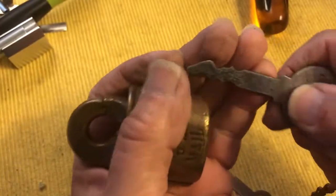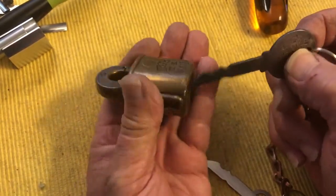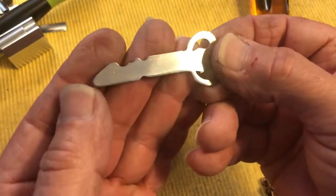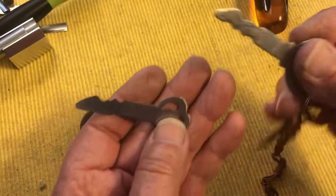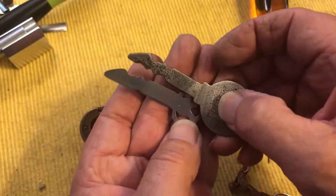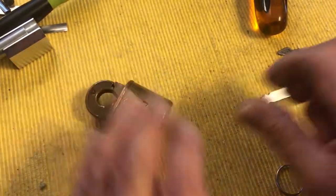The interesting thing about these is, like handcuff keys, it's all the same key for these, whether it has the older style or the newer style. I had some blanks and I've made up a key. The funny thing is this doesn't really do anything for these locks — it may do something with earlier ones or another version, but for these it doesn't.